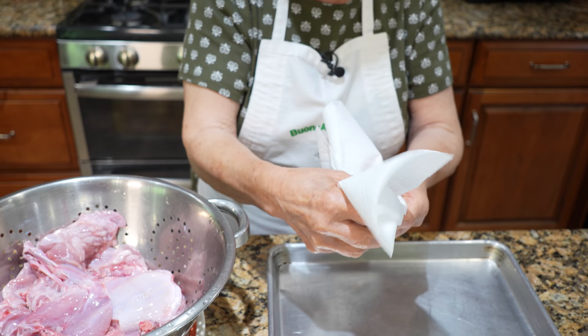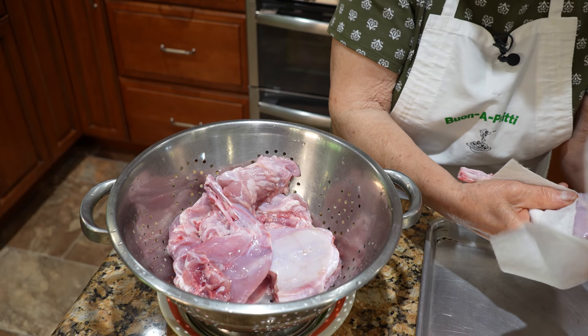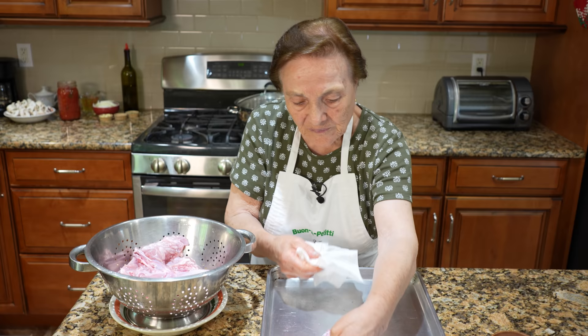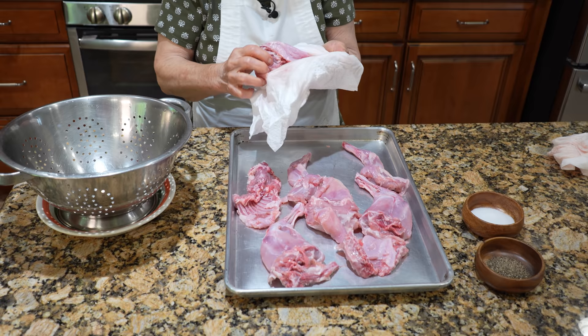You got to dry like this — in the thing. Then nice and dry. And you put it over there. You got to dry a little bit of the meat, otherwise it's no good for frying. You still got to dry a little bit like this. I put it over there. I can pour it in a little bit of the taste, a little bit of the sour.